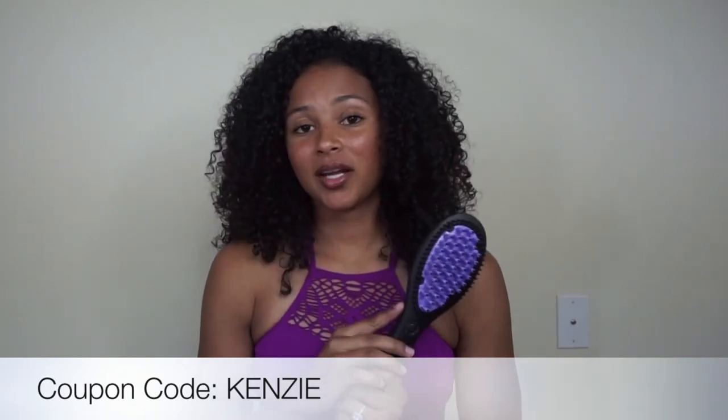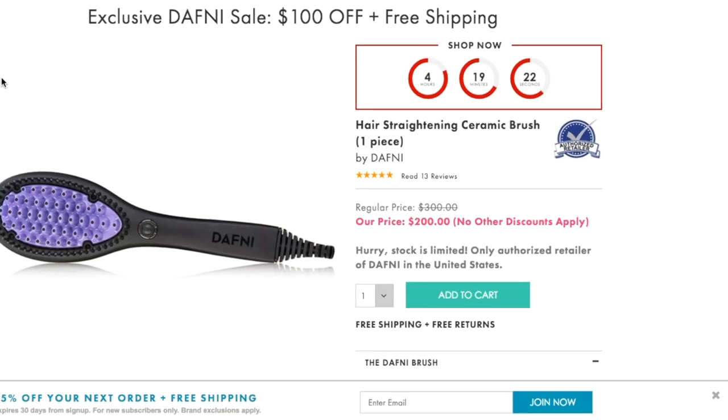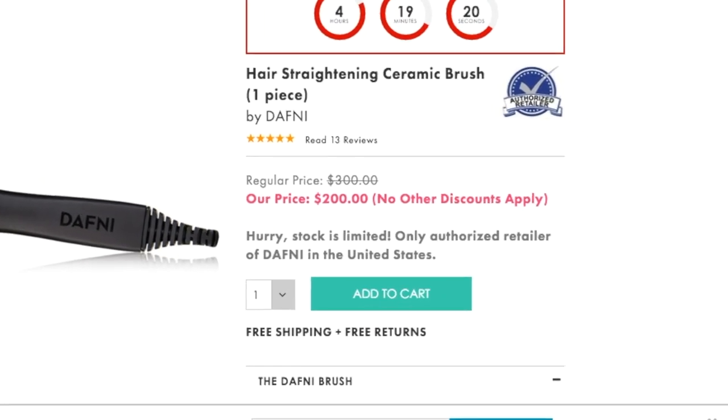Also, before I get started, I just want to tell you guys you can get $10 off with the code Kenzie if you'd like to go and purchase this brush. And right now, the brush is $199.99 for Canadian Mothers for Mother's Day.